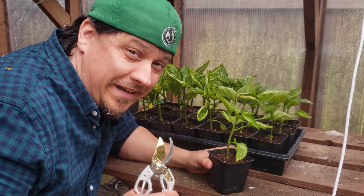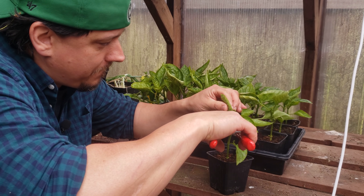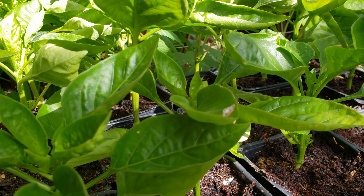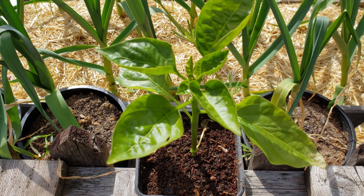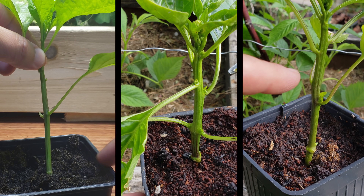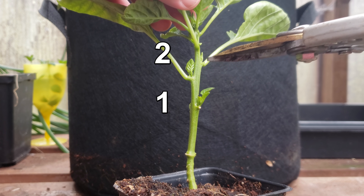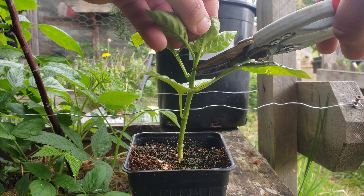Pruning peppers is quite easy — so easy in fact that it only requires one cut. The trick for pruning comes in the timing. This is best done when the plants themselves have only three to four leaf nodes total. You don't want to be doing this to mature plants. In fact, right now, when you're planting your young pepper plants out into your garden, is the perfect time to do it. With your young pepper plant, count out the first two leaf nodes and cut right above the second one.